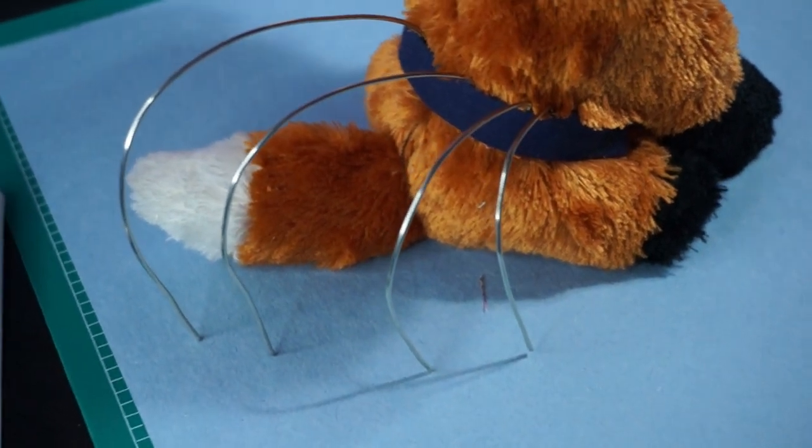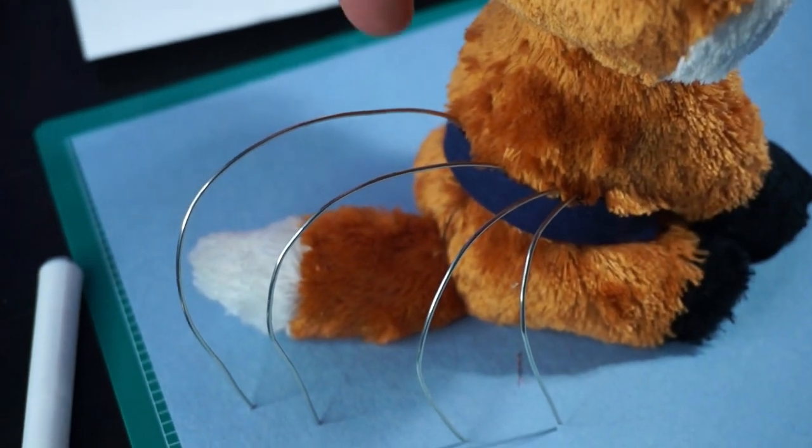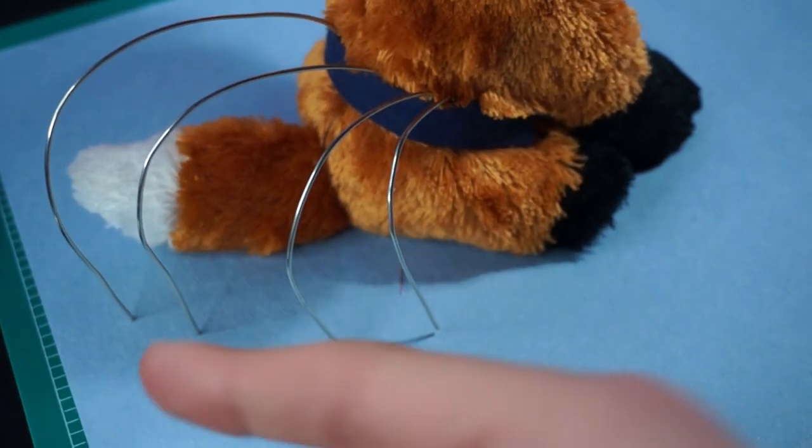It's one half of the way done with the wiring. I'm going to have seven wires in total — three on this side, one in the middle, and three on the other. Now it's time to make the other three wires the exact same as these so that it's symmetrical.